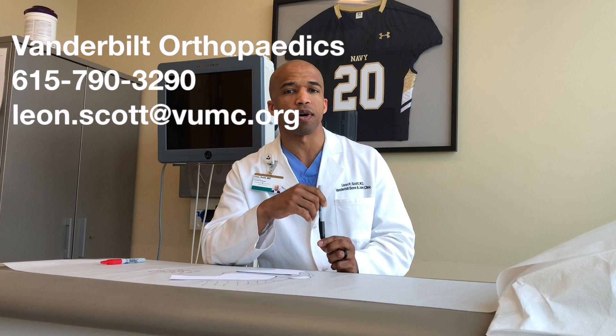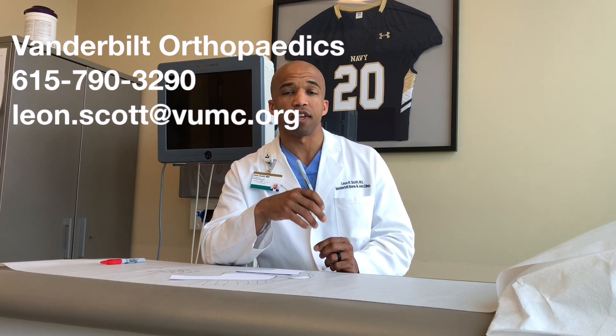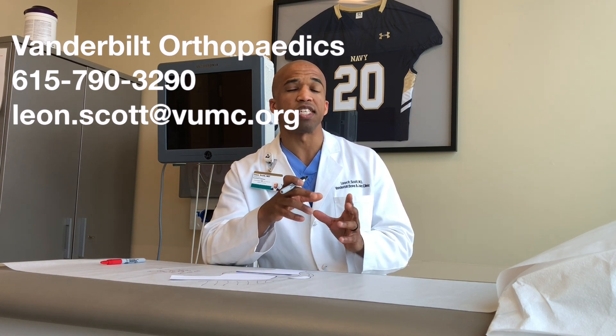Hopefully you found this to be an honest and helpful introduction to PRP. If you have questions about how PRP can be helpful for your orthopedic issues, please reach out to us. For quick questions, use the email address posted here. If you want to go over personalized details about your health history and how PRP may help your specific issue, give the phone number a call to set up a consultation in our office. Look forward to seeing you.